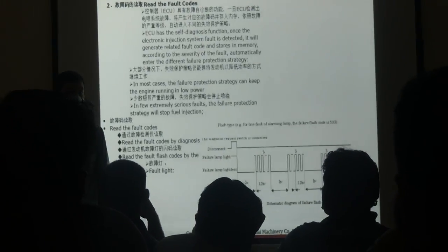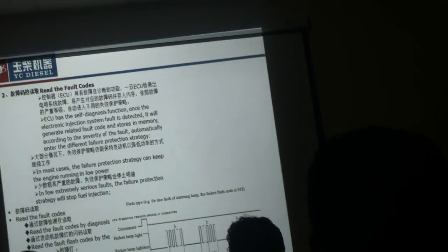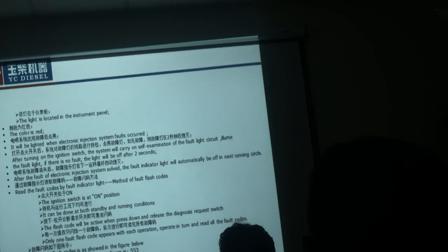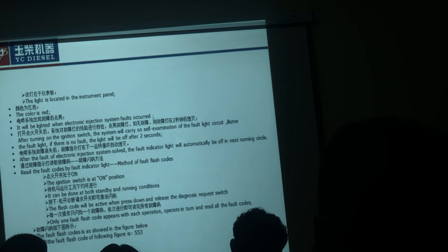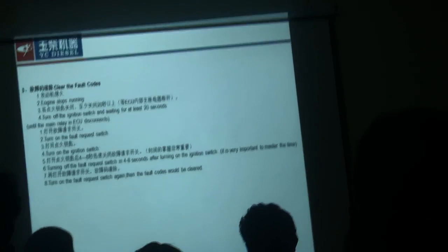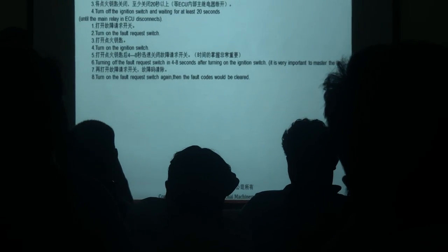It won't be clear automatically — that's why you read all the codes first. There is a way to clear it. You need to go through the procedure to clear the fault codes from the system.